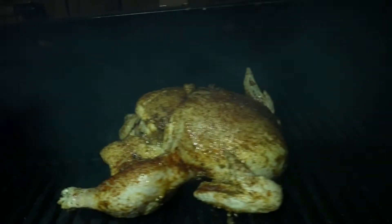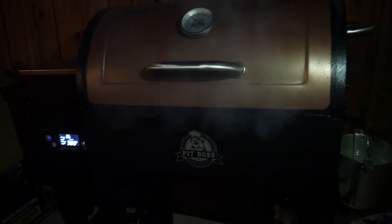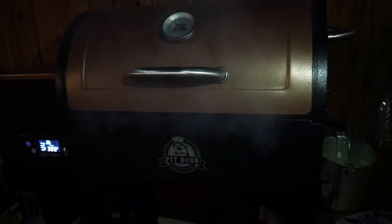I'm gonna smoke this chicken for about 45 minutes, then crank up the heat to about 350 for the rest of the cook until it reaches temp. We've got that good smoke going on right now. It's at 380 because the pellets just dropped in, so it's climbing up a little higher.